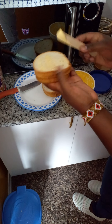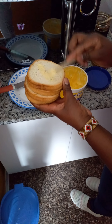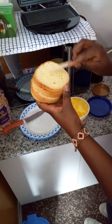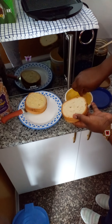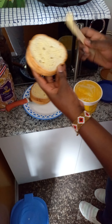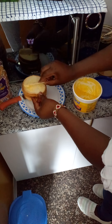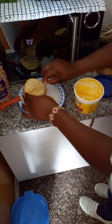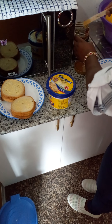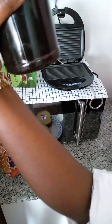I'll spread the Blue Band on both sides of the outside. Applying a generous amount of Blue Band on both sides. So we are done. We are done with the honey and the Blue Band — and this is natural honey, guys.